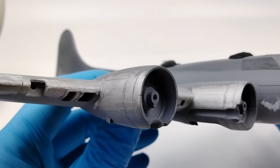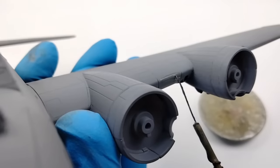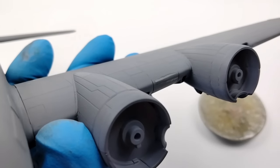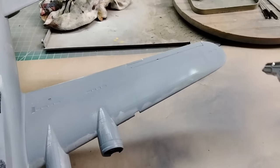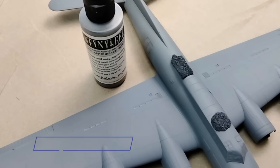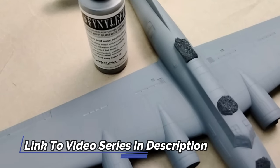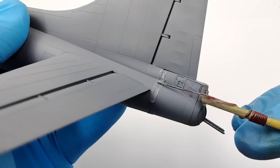Since natural metal finishes will highlight any flaw, prep work is critical. The process begins with filling gaps and seams and priming the model to see the condition of your work. You can watch my last two videos in this series where I break down the process of not only priming this B-17, but filling gaps quickly and smoothly in preparation of the natural metal finish.